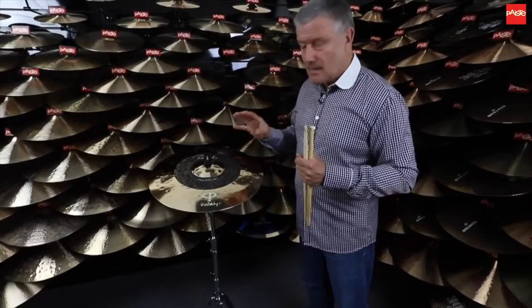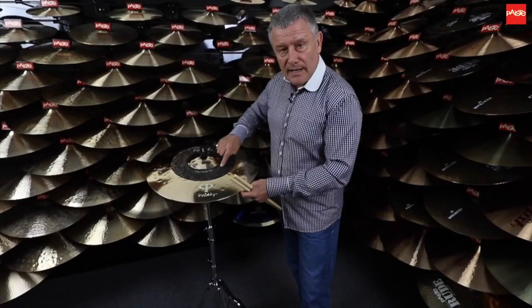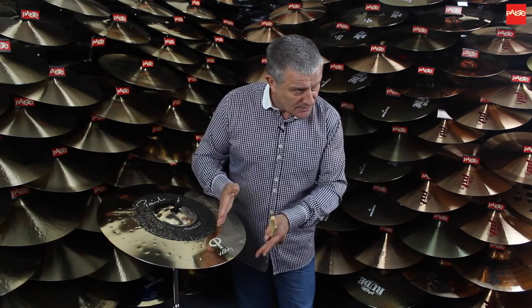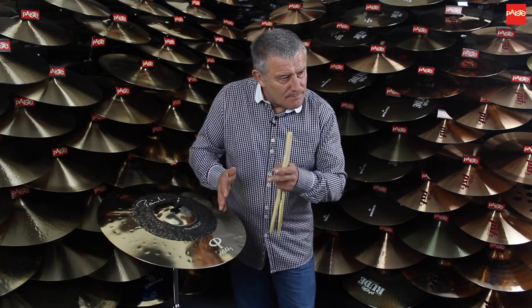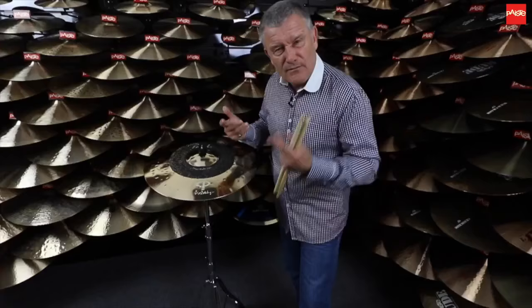What we have is two defined playing zones. This dark zone here being the very high-pitched ride cymbal that we all know about. This second half being the deeper sound, which probably relates more to metal music and a lot of heavier sort of frequencies.